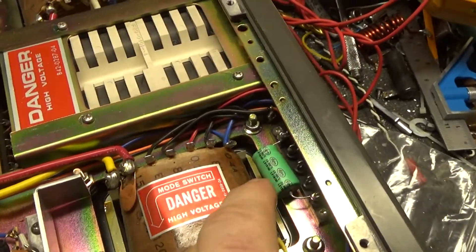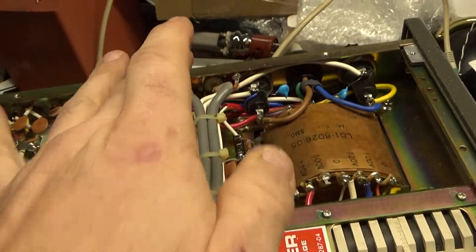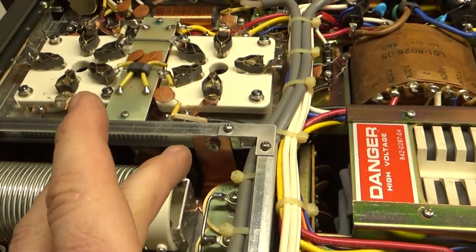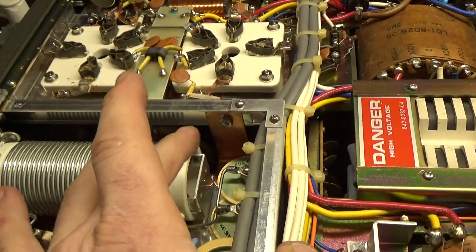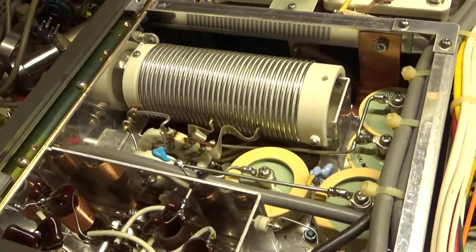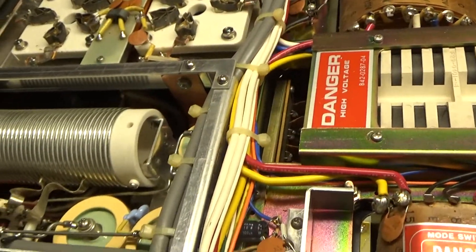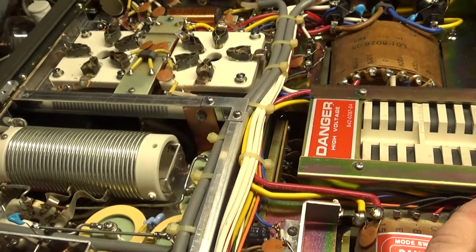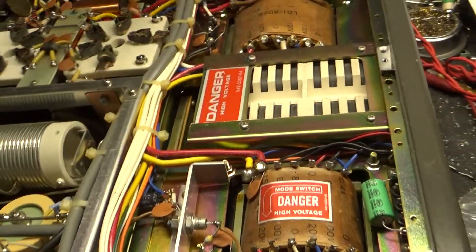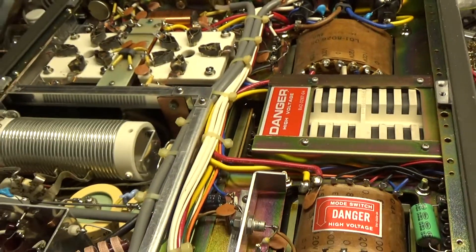So I changed the electrolytic, grounded the grids to the self-bias modification, shortened the inductance path between the plate tune cap and the tube grids, cleaned the input and output rotary switches with Deoxit Gold, and this thing's good to go. Checked the SO239 connectors — no issues there. He wants me to wire it up for 240, and that's it.